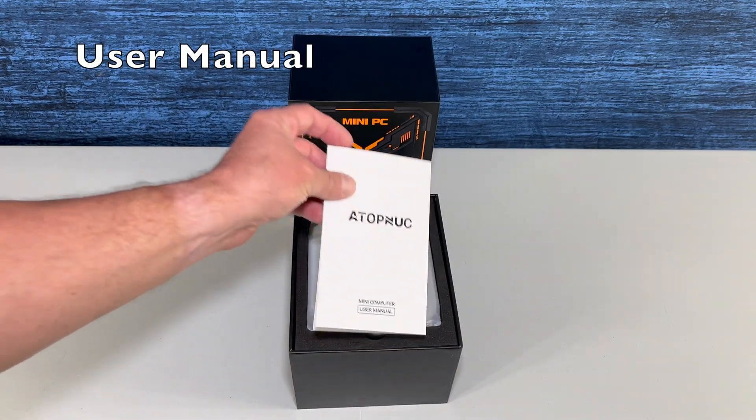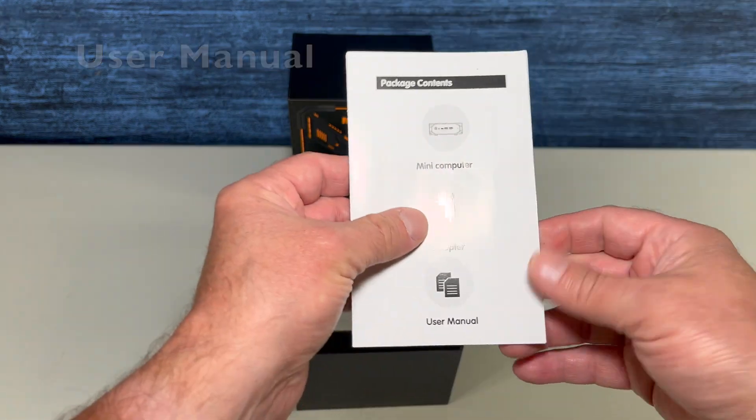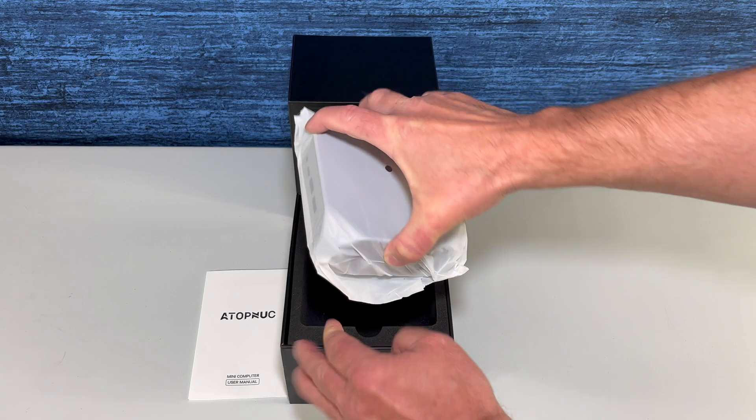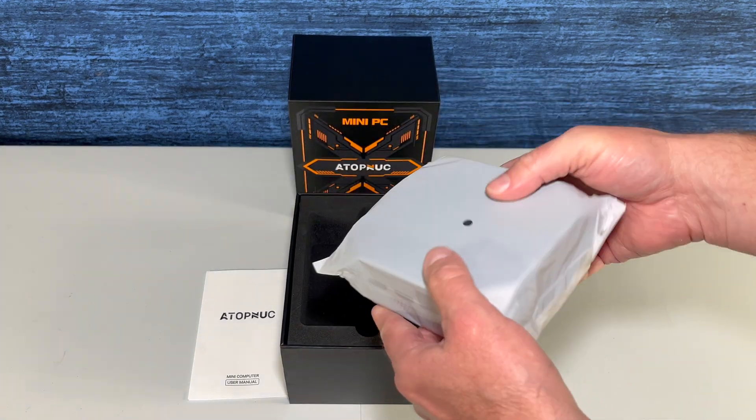First, we're greeted with the mini computer user manual. And this here is what it's all about — the mini PC.